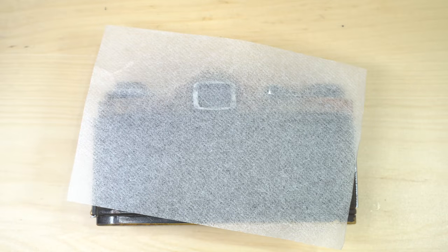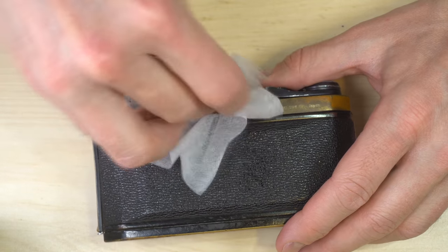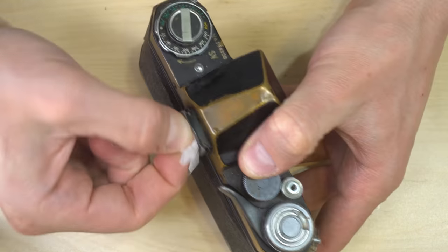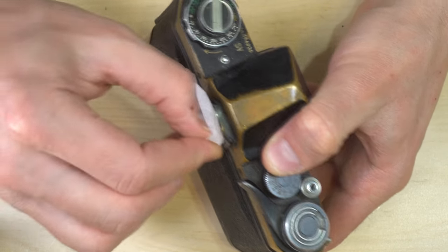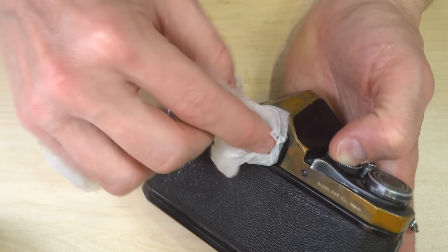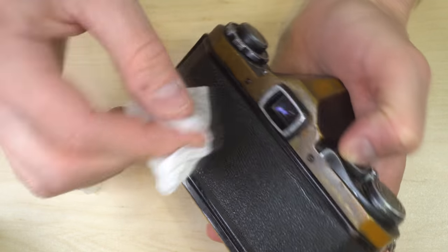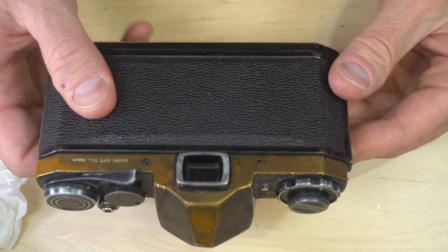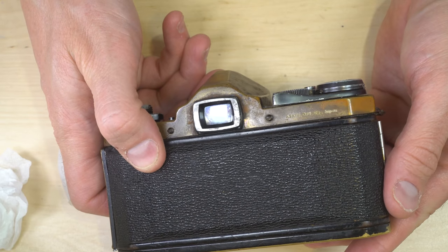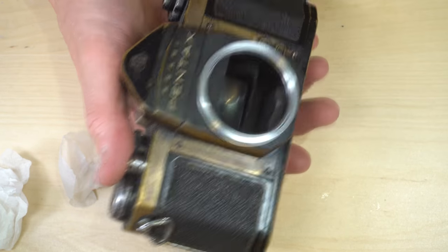Cleaning the viewfinder is going to follow a very similar process. Because viewfinders are often recessed, I find it helps to wad up your tissue and just kind of reach into it. I'm glad I saved this second tissue — or the first one we used rather — because there was just a little bit of excess liquid in those recesses, and this is going to let me get it out. Now this camera has a substantially cleaner viewfinder and mirror, and it's ready to go out and be used to give you the sharpest image you can get while you're taking photos.